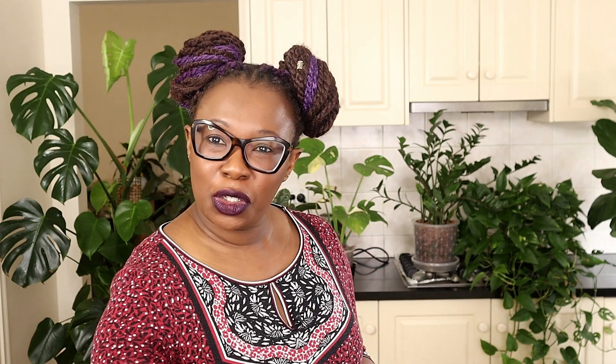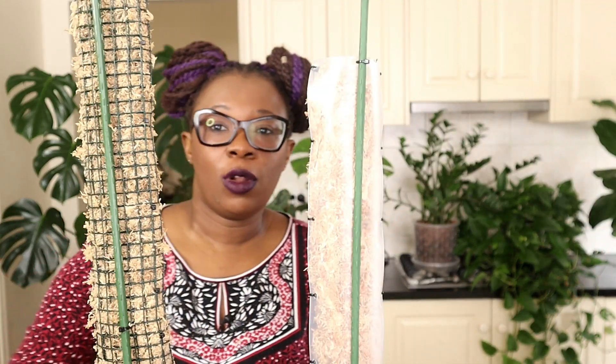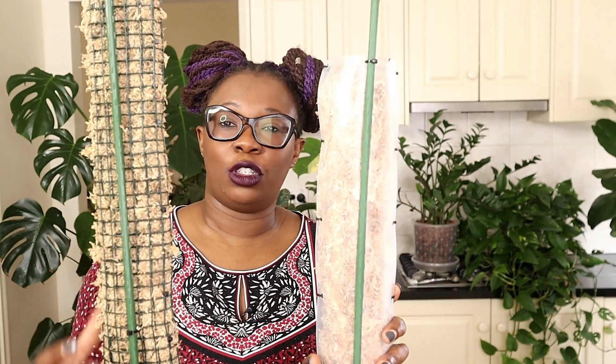The first question was asked by Angela Kemp. She wants to know: how do you know which plants to grow on a round moss pole and which ones to grow on a plastic-backed moss pole? I get this question a lot. What's the difference? A plastic-backed moss pole has a plastic sheet at the back, whereas a normal round moss pole doesn't have that sheet.